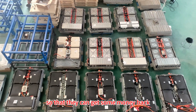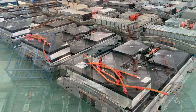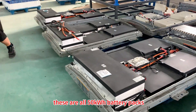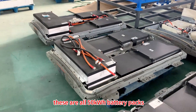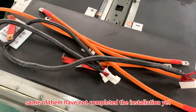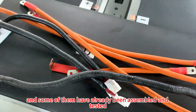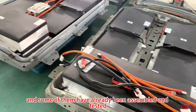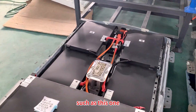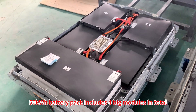These are all 50 kilowatt-hour battery packs. Some of them have not completed installation yet — you can see the accessories here — and some have already been assembled and tested, such as this one.